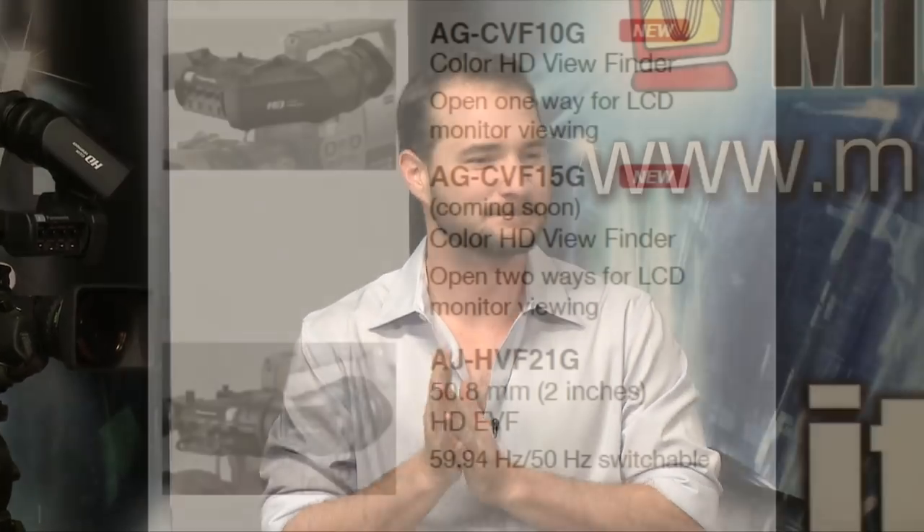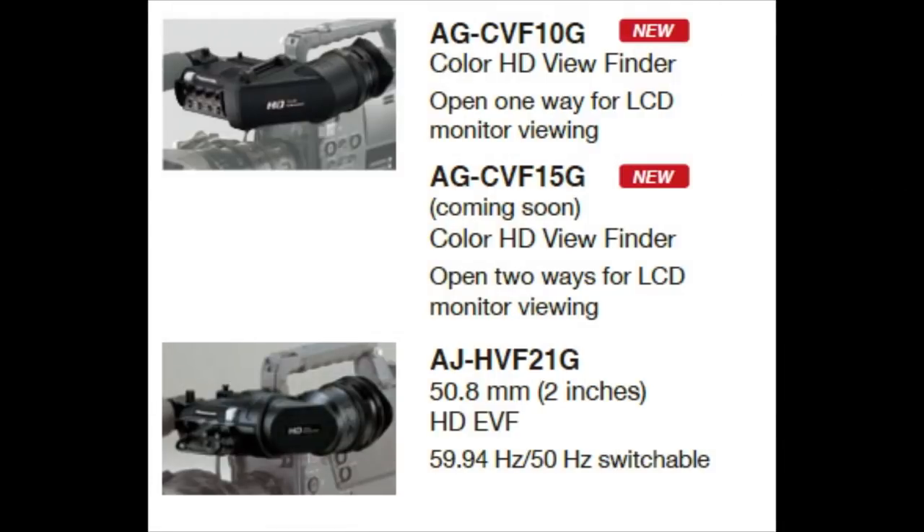The camera doesn't typically come with a viewfinder. The AGCF-10G is an HD color viewfinder that opens one way for LCD monitor viewing. The one we've got here — the giant sideways flipping LCD monitor — is the CF-15G, pretty awesome, about $2,500. And then of course you've got your standard old black and white 21G viewfinder. You can get that with the camera for about $1,800.